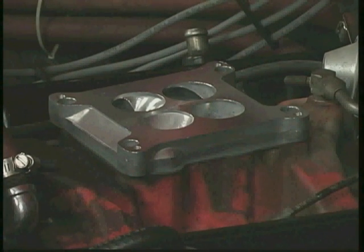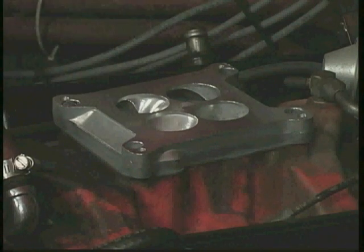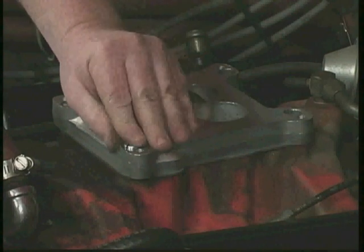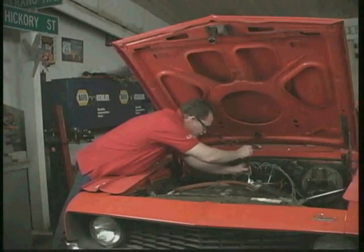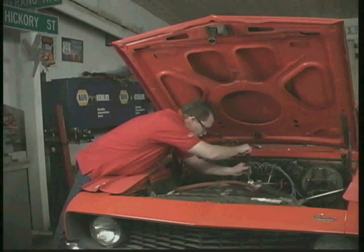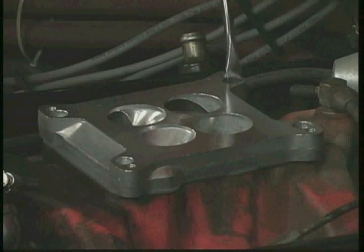We're going to install the mounting screws. When you're tightening these, don't cinch one down and then the others. Just snug them up a little bit first, and then go around to each one and give it a little tighter and a little tighter until it's nice and snug.